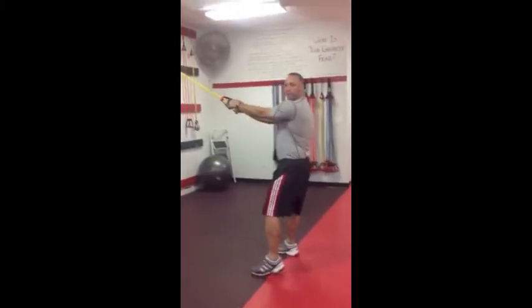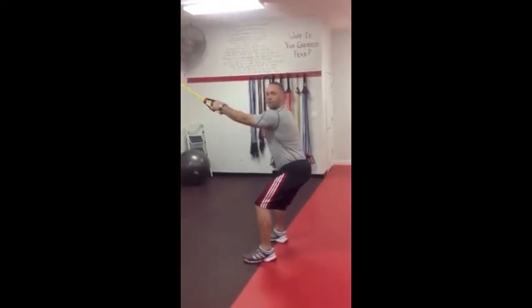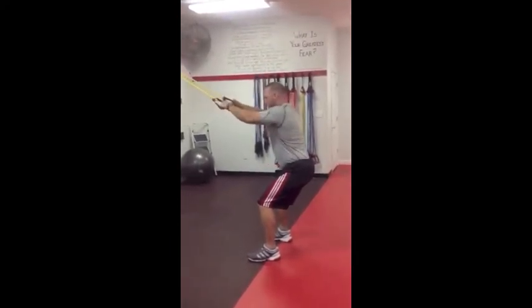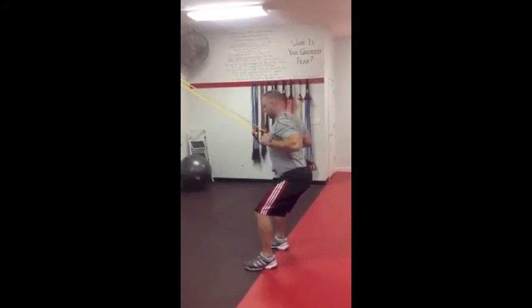You've got to come out far enough from the band to add good resistance. Get down to a side squat position to engage your abs and hip flexors. Then pull straight back — all the way back — hands to the sides of your chest, straight back.